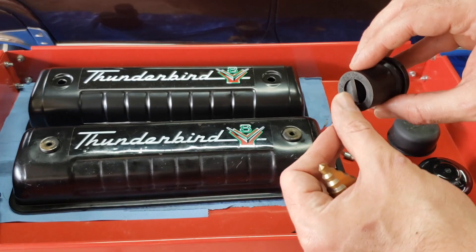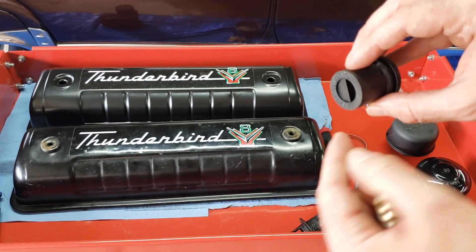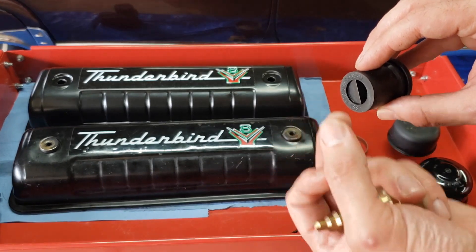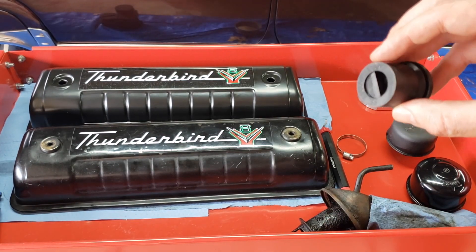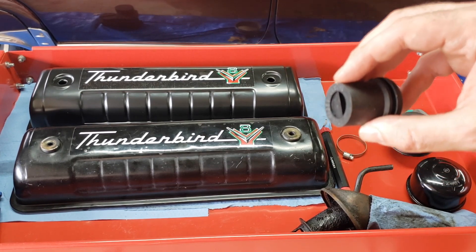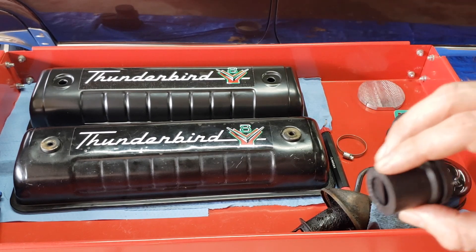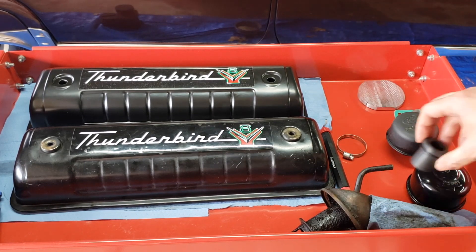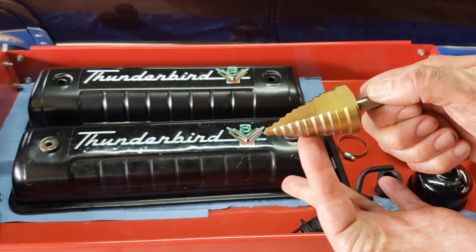Inside here where it makes that loop around into the baffle, they kind of leave a big piece of rubber in there. You really want to cut that out with a straight edge blade or something, because if you don't you're not going to get that ventilation, and you're going to notice when you start the engine it's going to rev really high because it's blocked off. So that's another thing to keep in mind.